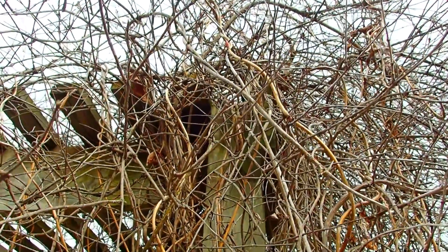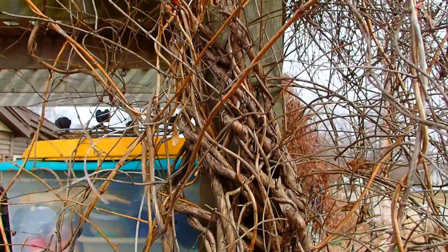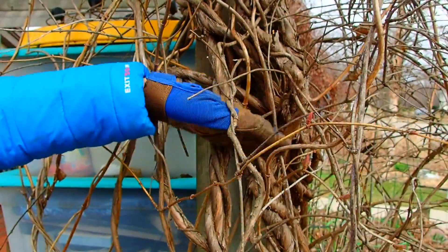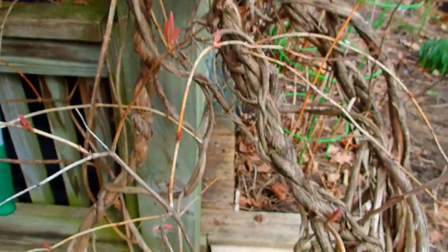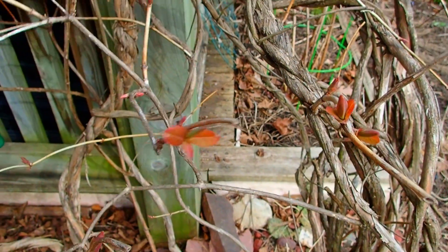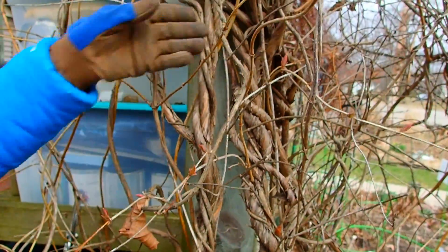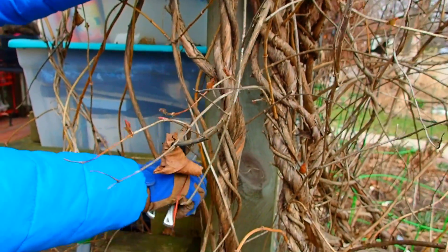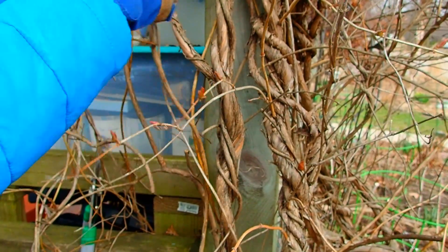We're just going to do some trimming. We'll take it out at about that level, right under this big knot right here, but we'll leave what's left. You can see all the new growth starting to come onto it, and that's on new branches. I guess I'll just start slowly and do it vine by vine.